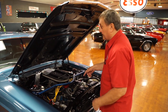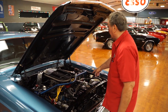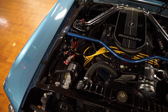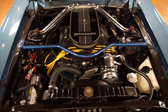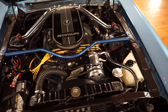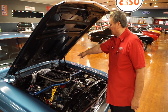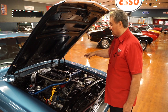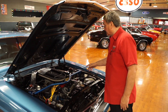It has a Carter AFB Edelbrock four-barrel carburetor with a functioning electric choke. For the fuel system it has a fuel pressure regulator, an inline fuel filter, and a fuel pressure gauge. It has power steering, air conditioning, and a dual-stage master cylinder. It does not have power brakes, but it's got a serious set of discs in the front.